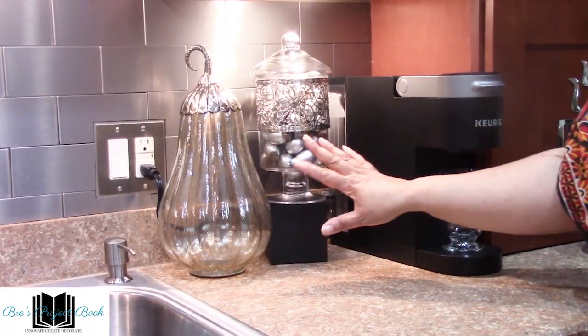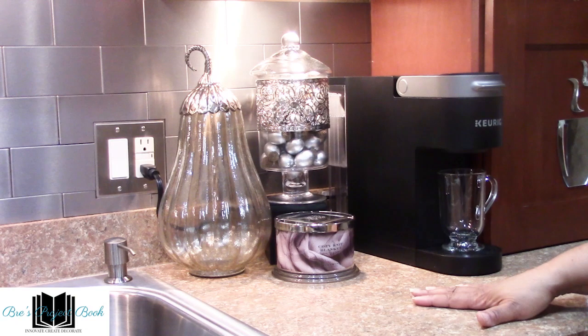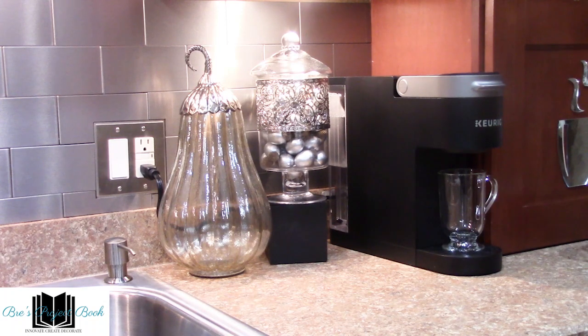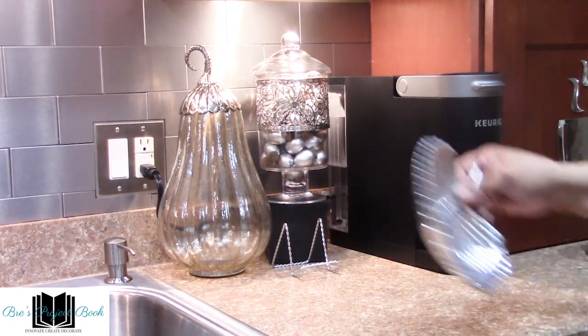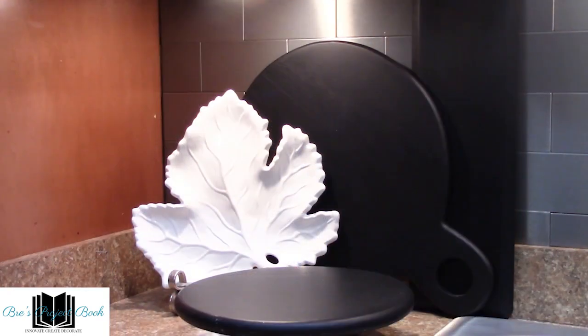I'm liking how that looks. Now we need to put something in front here to cover up this riser. I was thinking about putting a candle there but the candle would take up a little bit too much of a footprint — it's just too low and doesn't cover up the cording. I could put a riser on top of it, but that's not the look I want. So what I want to do is bring more of the chrome look on this side that we have over in the family room. I decided to add a leaf decor piece over here, and that way it covers up the riser and the cording back there.